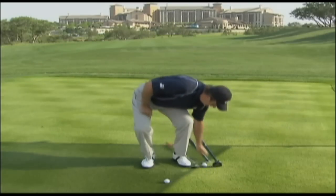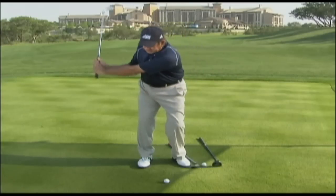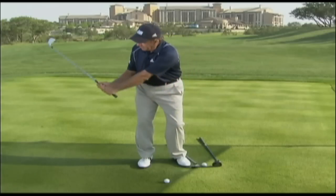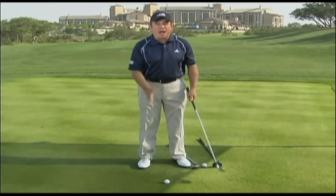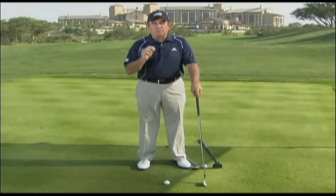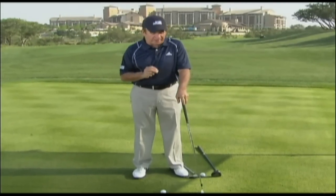Then you can eventually go on to a five iron. Learn again, mini swing success before full swing success, because quite frankly, if your swing isn't correct from here to here, it can't possibly be correct all the way up to the top and into your follow-through. So mini swing success before full swing success is the way to develop better ball striking.